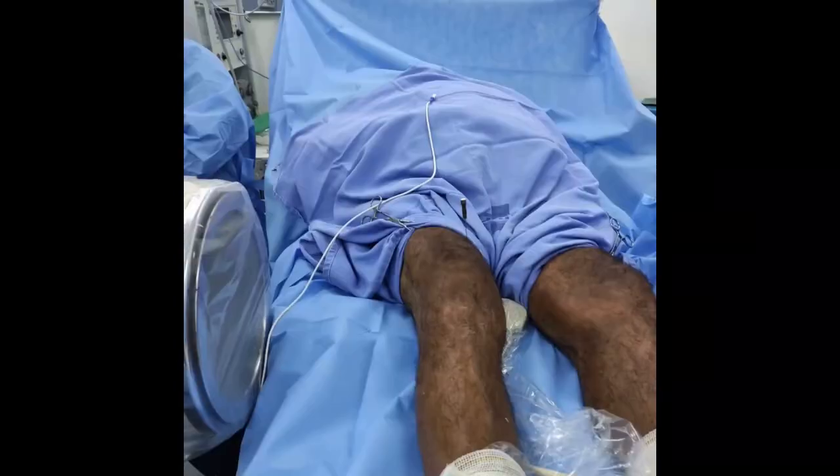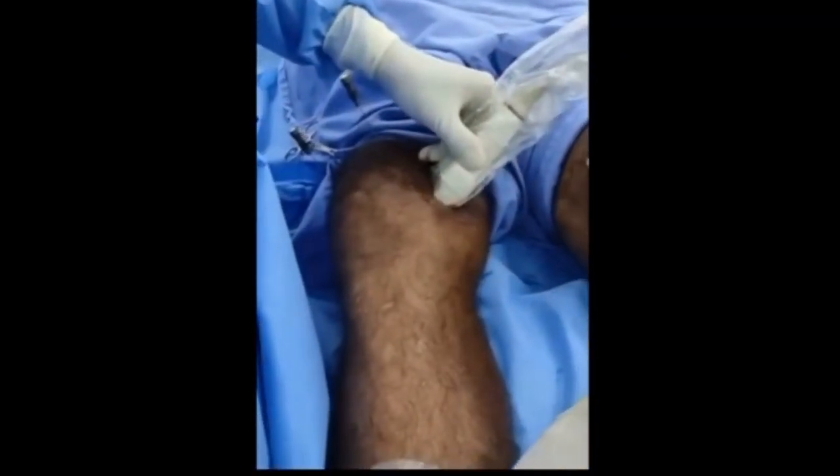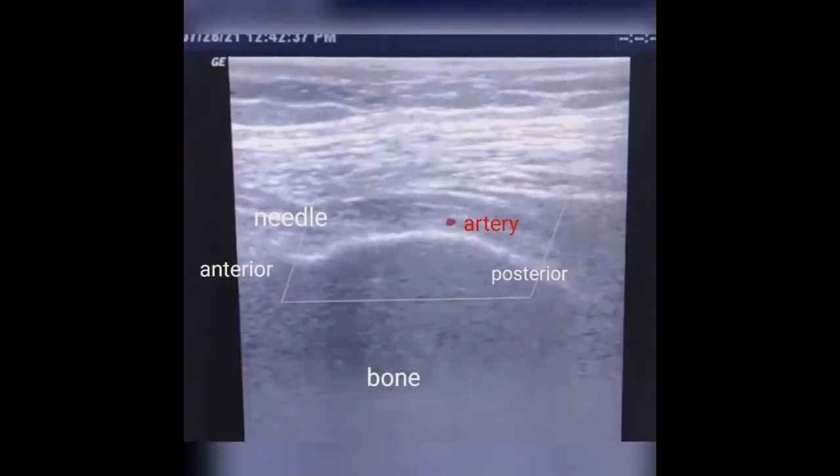Rhizotomy of the supramedial genicular nerve follows the same parameters as the lateral, except that now the needle enters close to the periosteum of the medial femoral aspect.